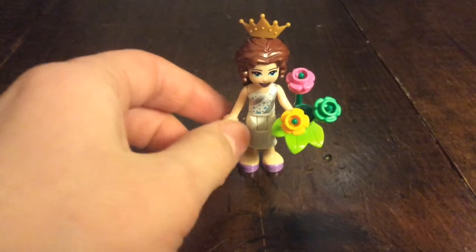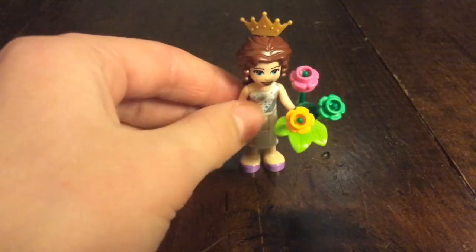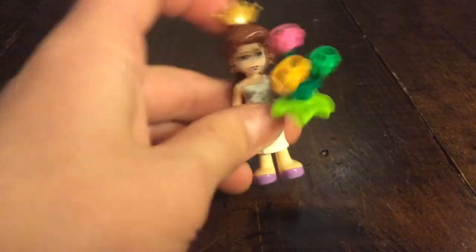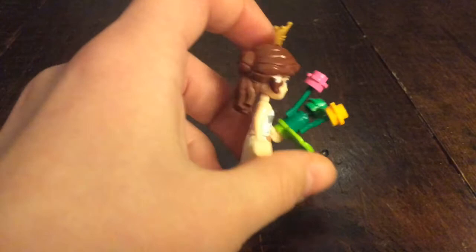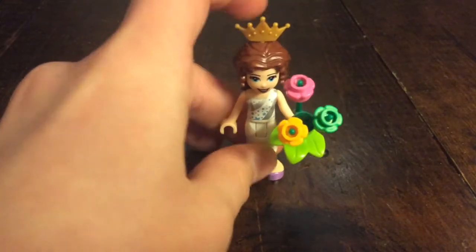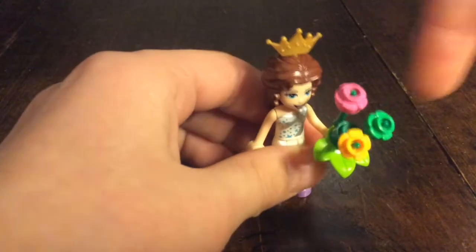There are 12 mini dolls in here, and the first one is a bride. She has a long white skirt and a shirt with silver and white and some stars on it. She has Stephanie's face and Hermione's hairpiece from the Yule Ball sets — I really love this hairpiece, it actually works very well. She has a crown, and her accessory is a flower bouquet.